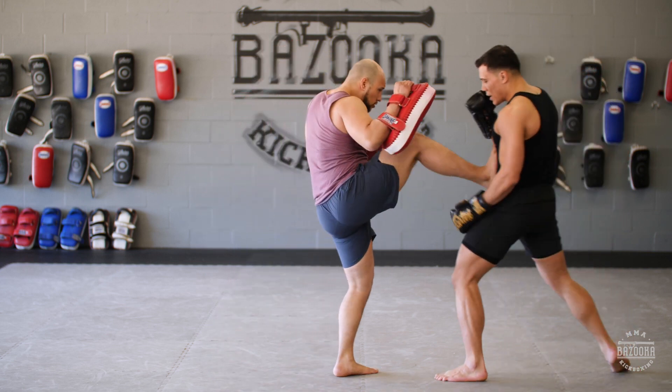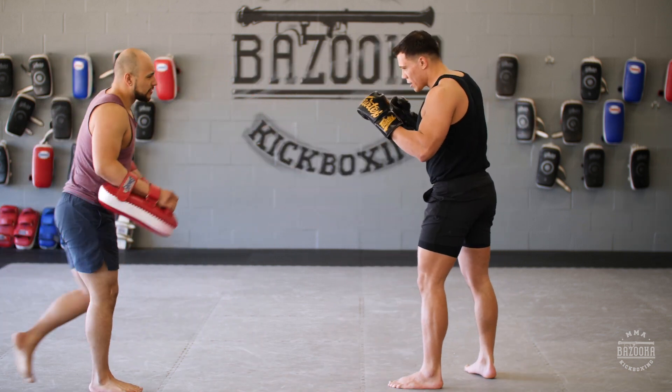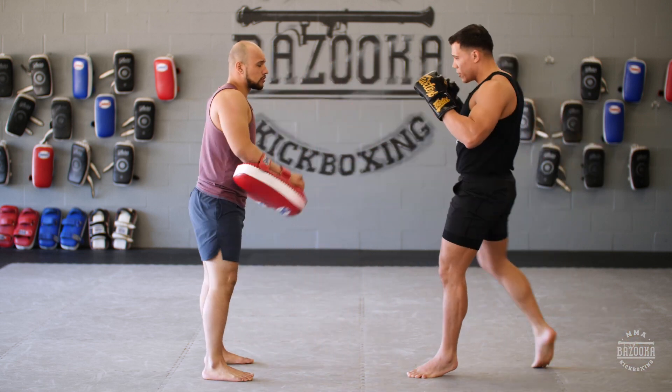Slowly again: rear comes, I use the catch, jam it, hold on to the leg, grab, push outside kick. Now from the front, parry outside, cross hook, follow with my round kick.